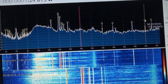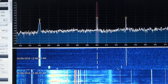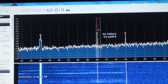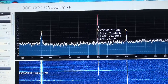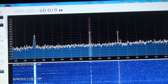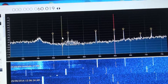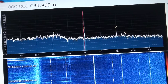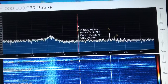Going up to 60 kilohertz, you can clearly see the Japanese time signal, and at its peak it's about 26 dB above the noise. There's another one at 40 kilohertz — that one's not peaking as strongly, but it's still about 20 dB above the noise.